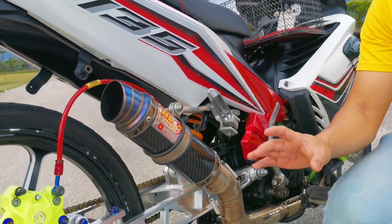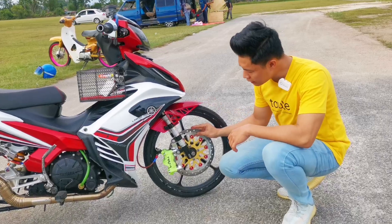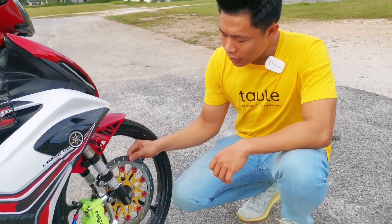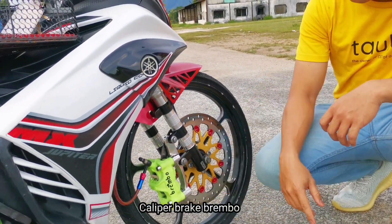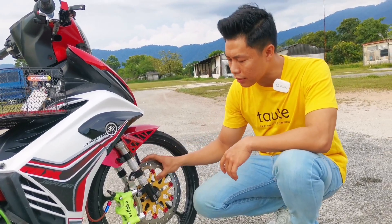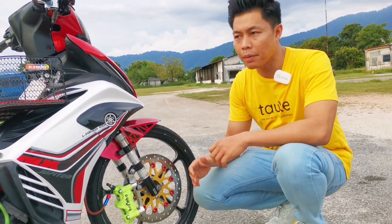Kalau motor-motor dekat kampung, kalau boleh jangan lah pakai exhaust macam ni. Boleh pakai, tak ada masalah, tapi start jauh-jauh, tolak dulu baru start. Untuk disc, disc ni penting lah. Sebab dah motor laju-laju, kita kenalah ubah suai juga untuk lebih mencengkam brake dia. Disc digunakan brand Ticom dan brake Brimbo. Walaupun dah pudar-pudar colour dia, tapi still masih cantik. Harga dia dalam RM240 untuk satu set ni.